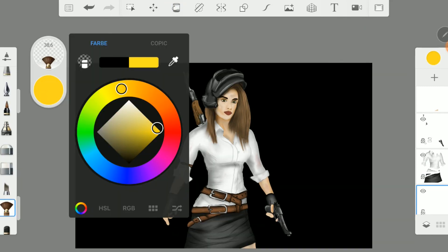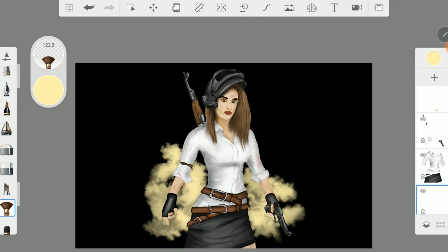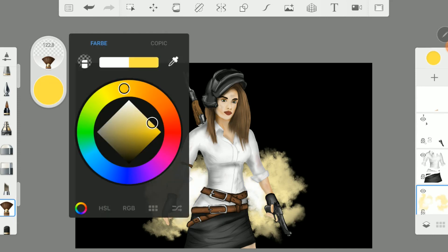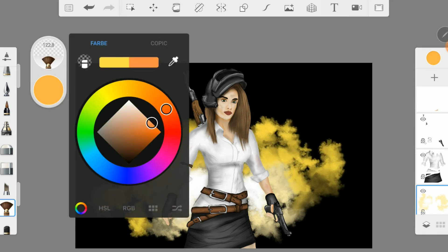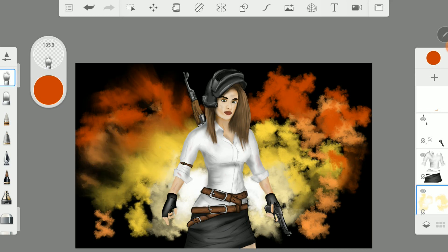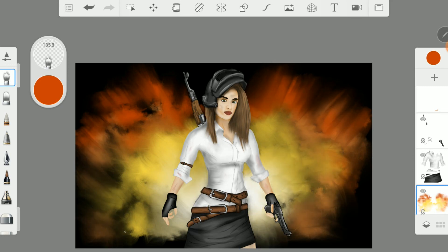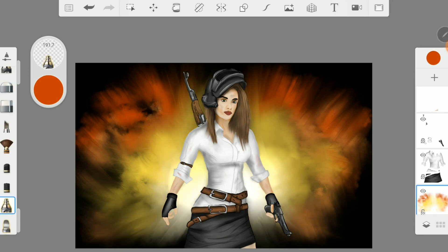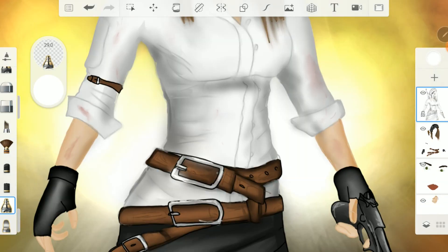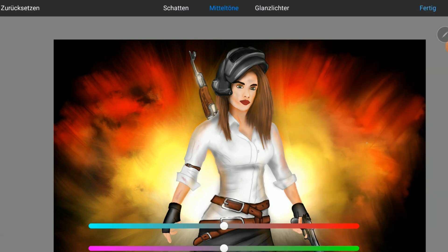I also do a little explosion in the background with the salty watercolor brush and the smudge wet brush. With the glow brush I add a glow effect that always looks great. With the color balance you can still change the color of your picture if you want — of course all layers have to be connected before.